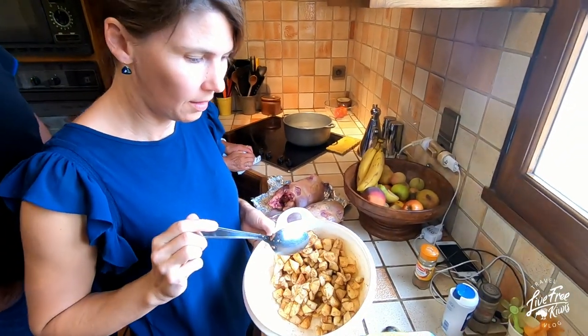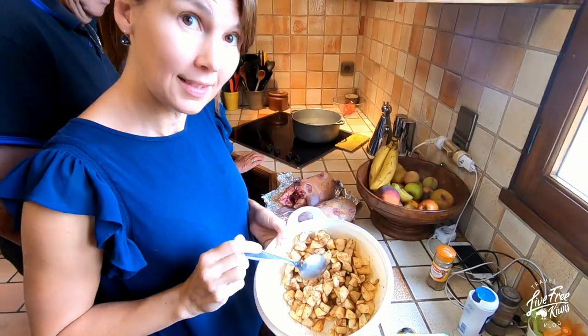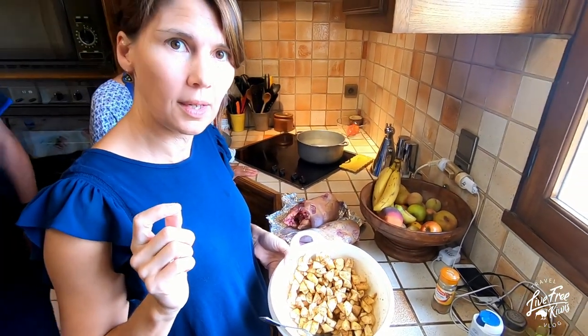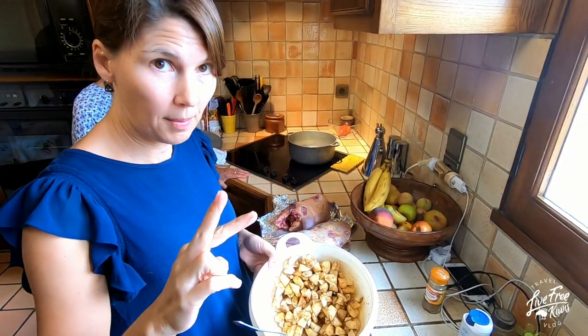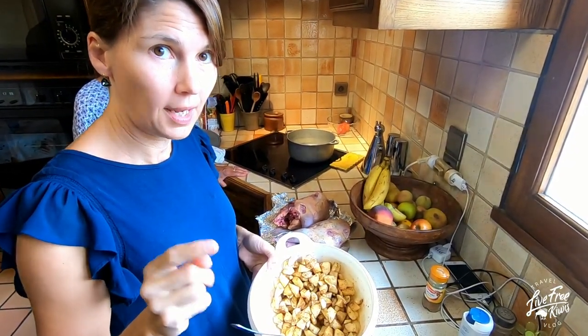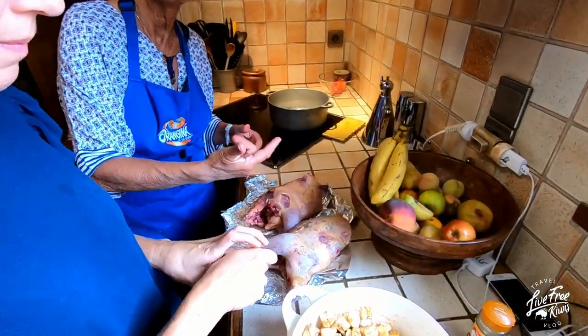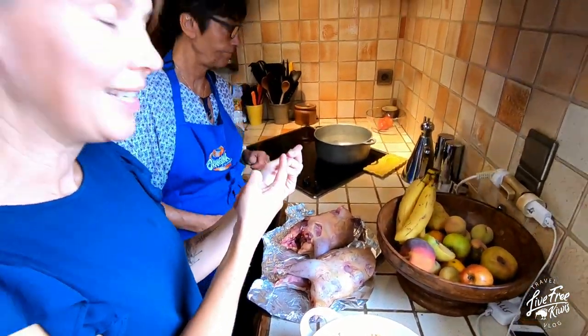For each pheasant we put in two big apples, one banana, and one heaped teaspoon of cinnamon, then put a couple of spoons of that inside. Now we've got the butter heating.